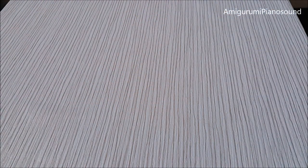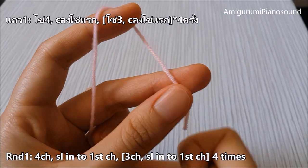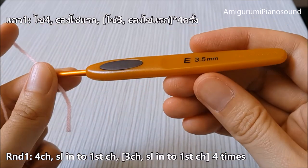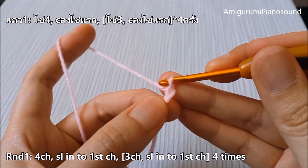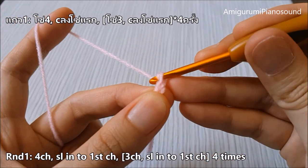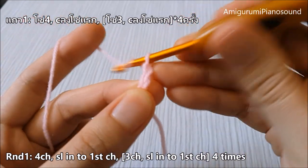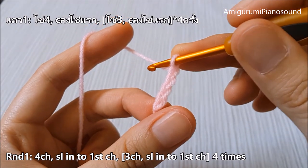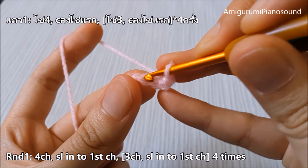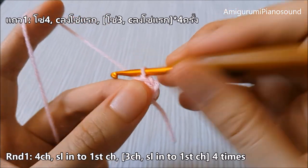Let's get started. First we're going to make a five-petal flower out of chains and slip stitches. So first I'm going to do four chains — this is my first chain, second chain, third chain, and the fourth chain. Then I'm going to do a slip stitch into the first chain, and now we create one small petal.